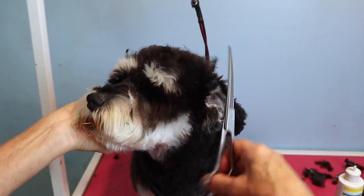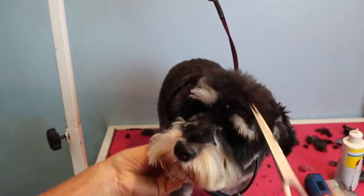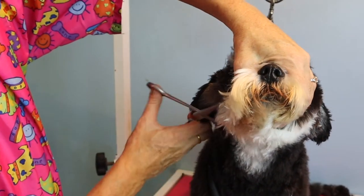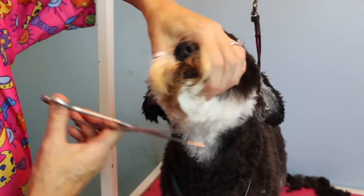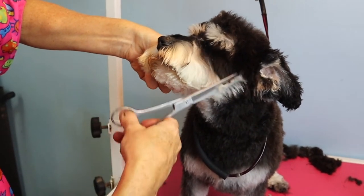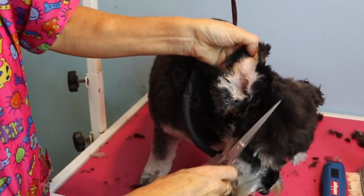In a regular schnauzer clip, the beard comes down in a long point and is shorter underneath. But because we want her to look like a puppy, the beard is full and shorter. I personally love beards short because it makes them look younger — if you look at a puppy, they don't have a long beard. Some people say 'I want the beard longer' but that's not a puppy cut to me. When a puppy is growing up, its hair grows out all the same length, so that's what you want to duplicate — hair all over the body as uniform as possible.